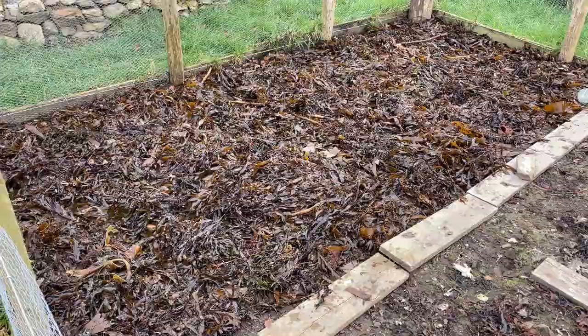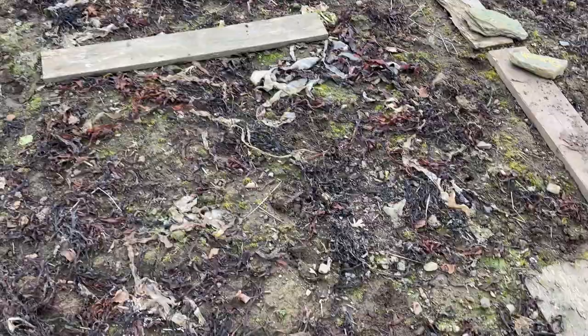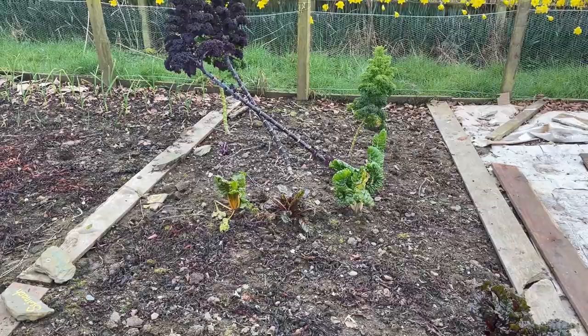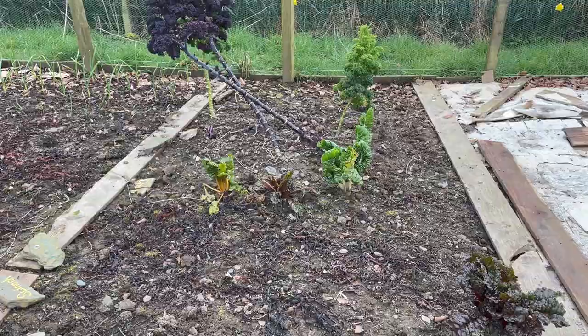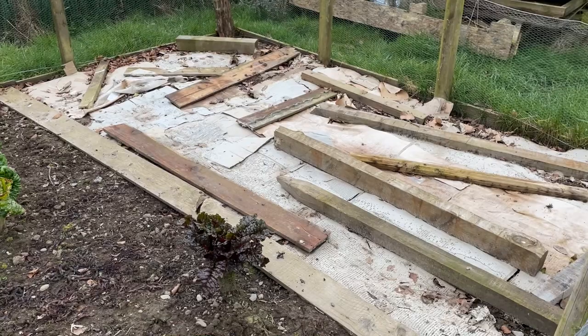That was quite hard work, but that's all the cardboard and the boards lifted, and that's it covered in some of the seaweed. Just let that rot down for a while, much like in this plot here - I put this seaweed on probably six weeks ago, maybe more than that. On this plot I've just got a few more things to pull out whenever the stuff for spring is getting planted, but I'm quite keen to keep these just at the moment because we're still eating some kale and chard for our dinner.